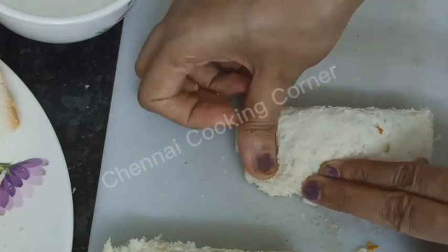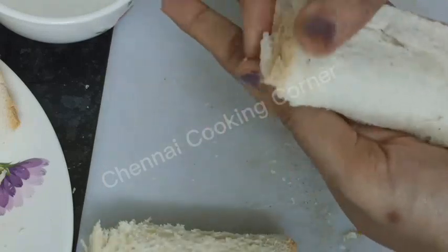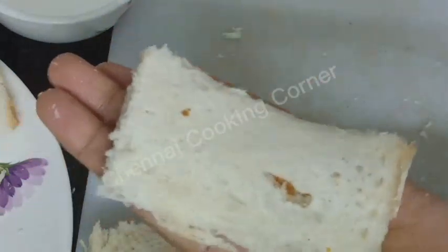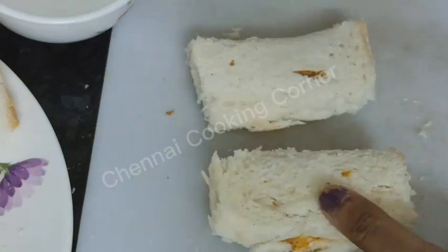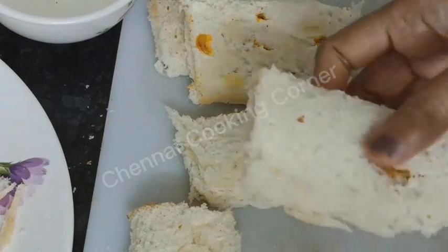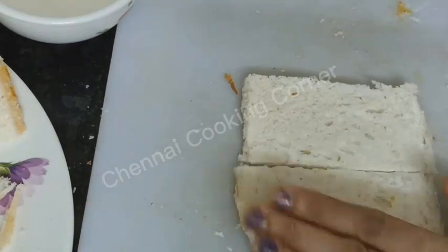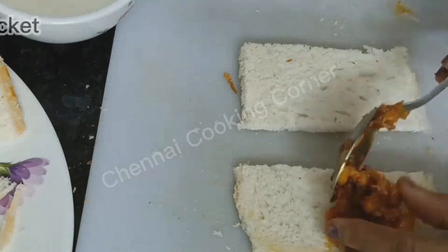Fold it and stick it with light hands — it will easily get stuck. Make all the pockets and keep aside. I'll show you one more shape: these are the rectangle shapes, but I'll also show you a square shape, which will be smaller in size.